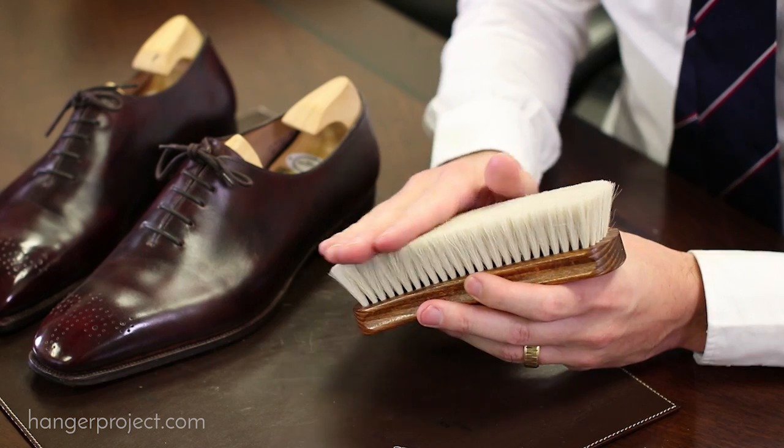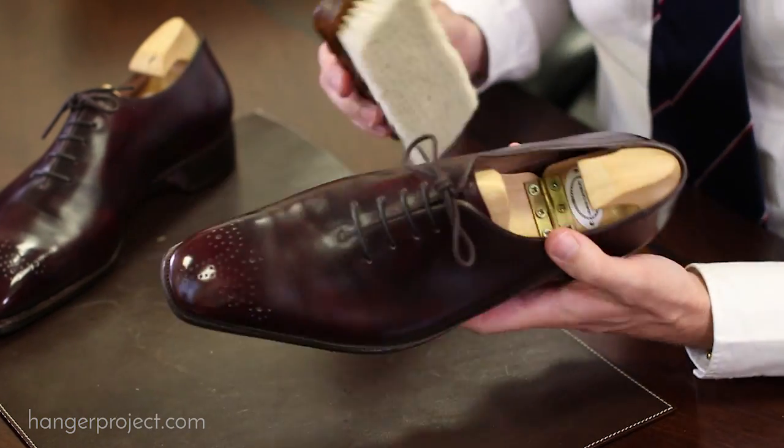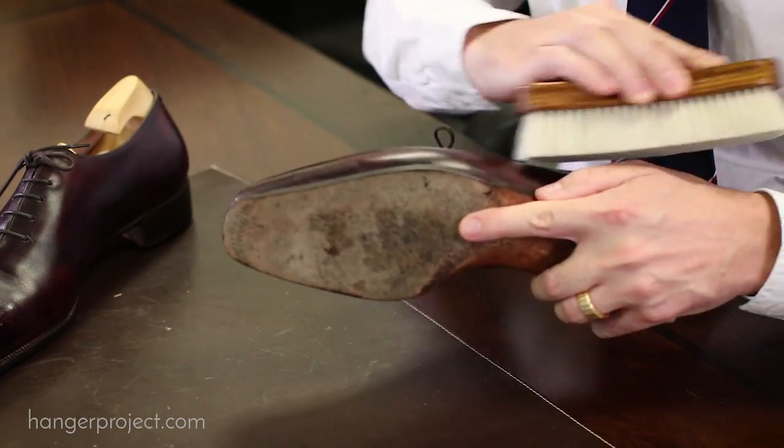Now, the goat hair brush is really just a finishing brush. It has a very soft goat hair bristle that is perfect for use at the end of the day, just providing a soft brush to your shoes.